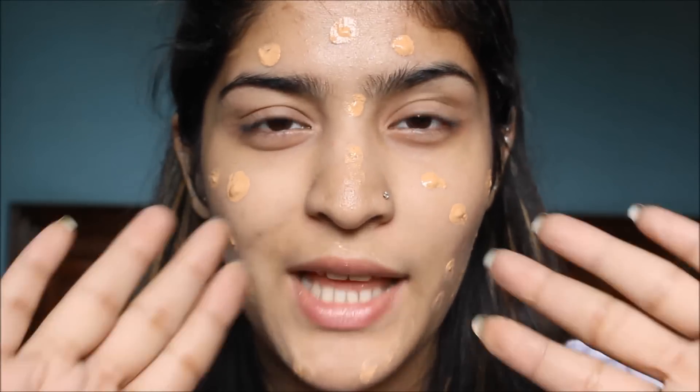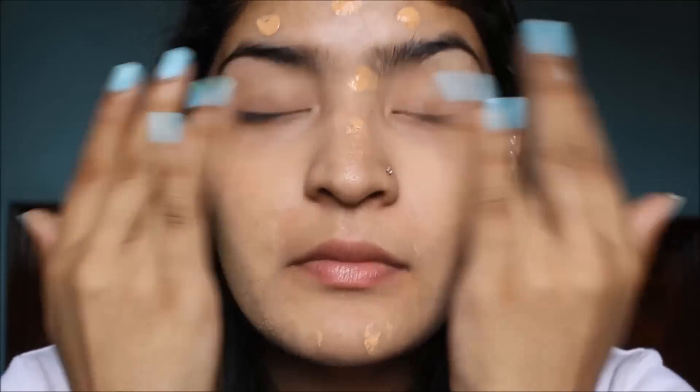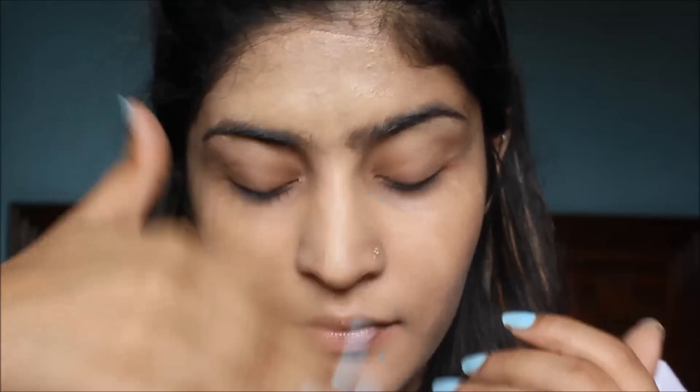I am just going to blend this all out with the help of my fingers. Maybelline in fact was the first company to launch a BB cream in India and it made quite the buzz.